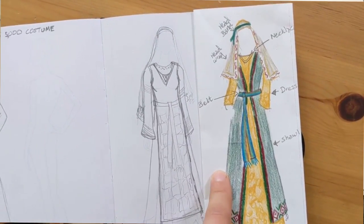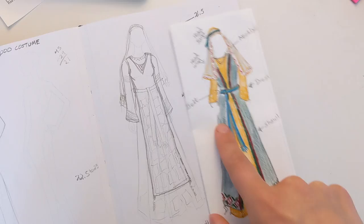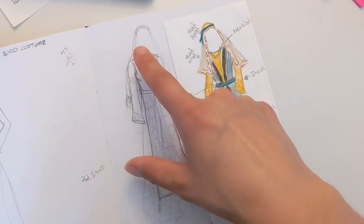These are two different designs that I played around with and we talked through. She wants something that's very light because it's going to be hot Texas weather for filming. The costume is going to include a dress, an apron that will layer over top of the dress, a belt to hold all the layers together, a headscarf, and a tie to hold the headscarf in place because it's supposed to be pretty windy in Texas in June when they're filming. Lots to do this week — let's go look at fabric.